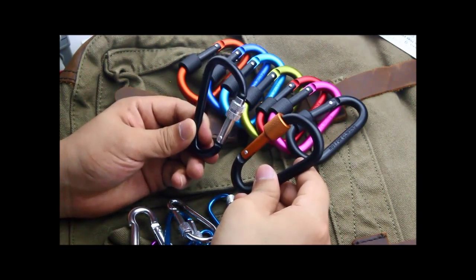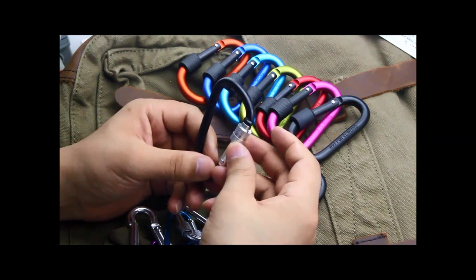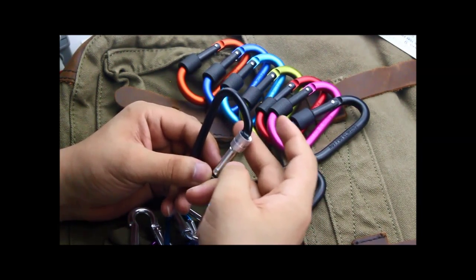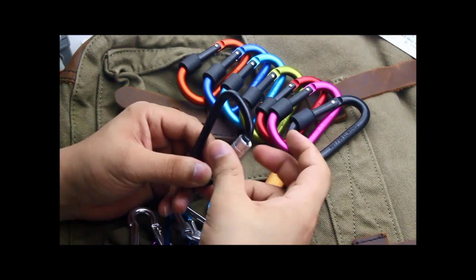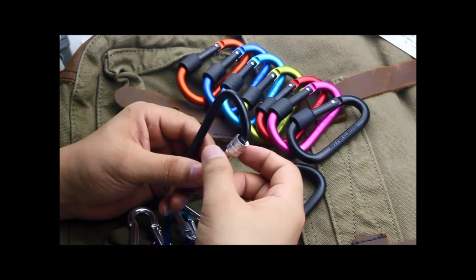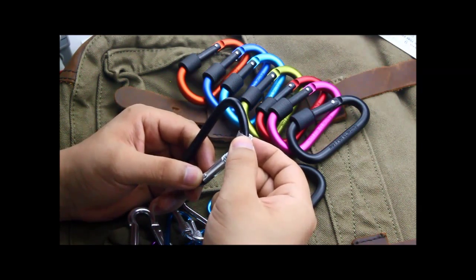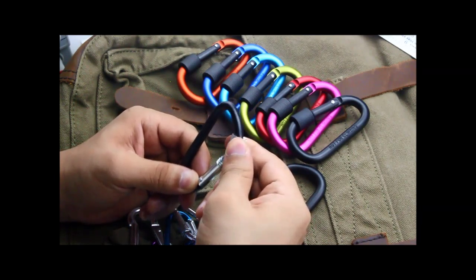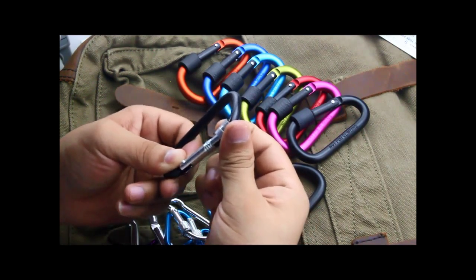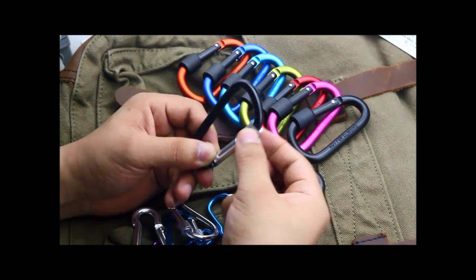The most stupid design of this cheaper carabiner is the thread. If you screw this nut, the nut will go up and come off the thread. It will not stop at this place — you see, it's very loose.